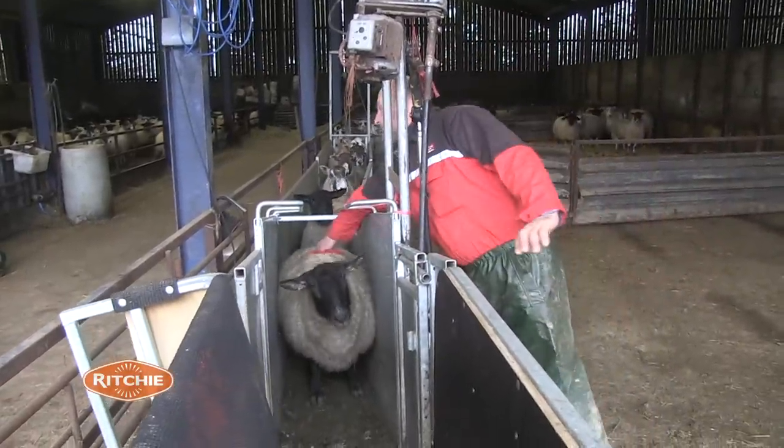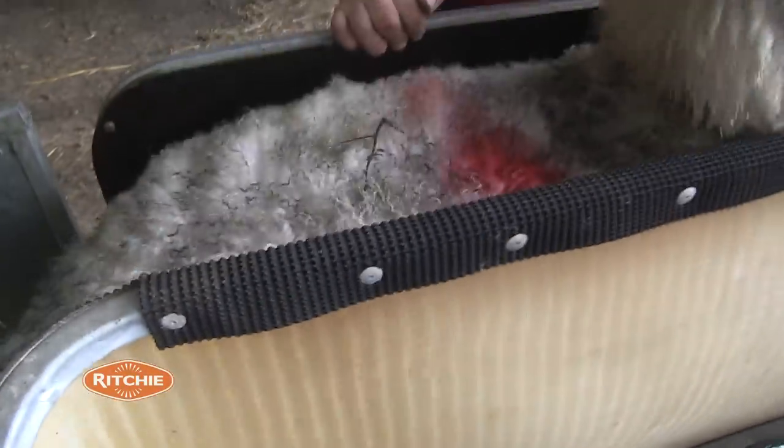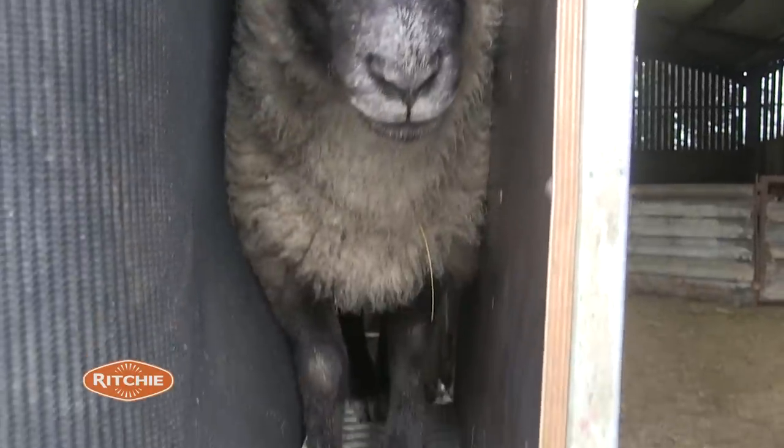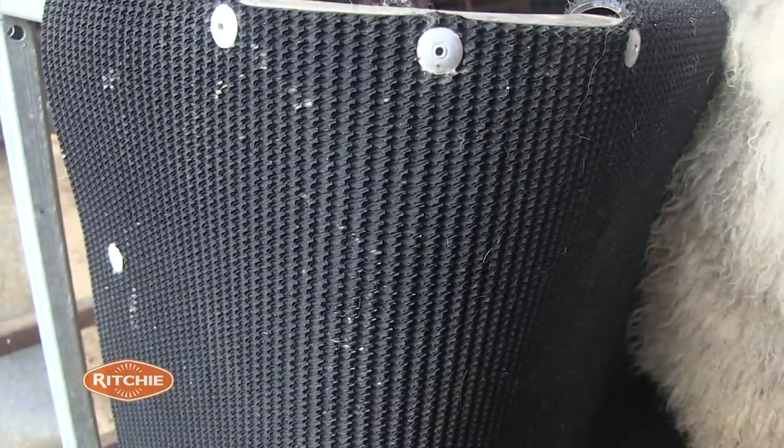It's so animal-friendly because the sheep's in there and it can't move, it can't kick about, it can't twist. It can't hurt itself in there because it's clamped in. And it doesn't hurt the sheep because it's all made of a nice soft material.